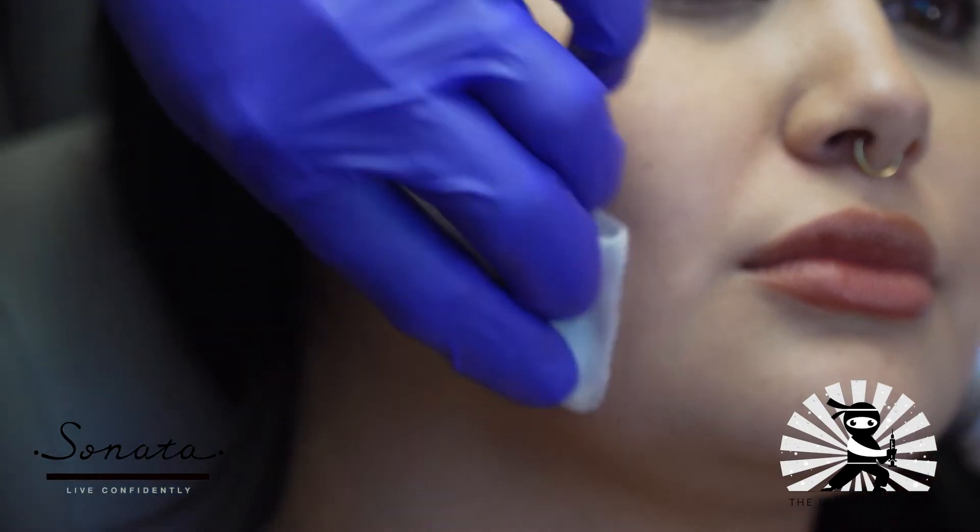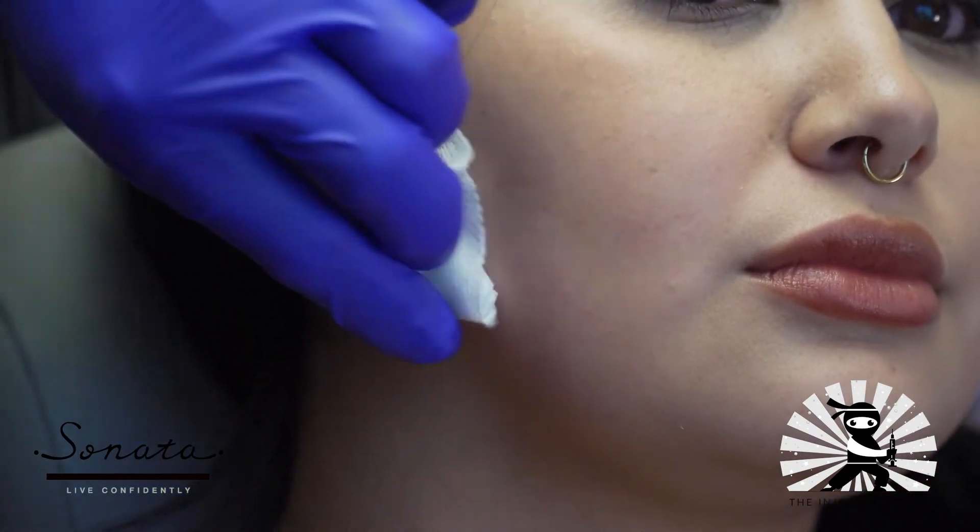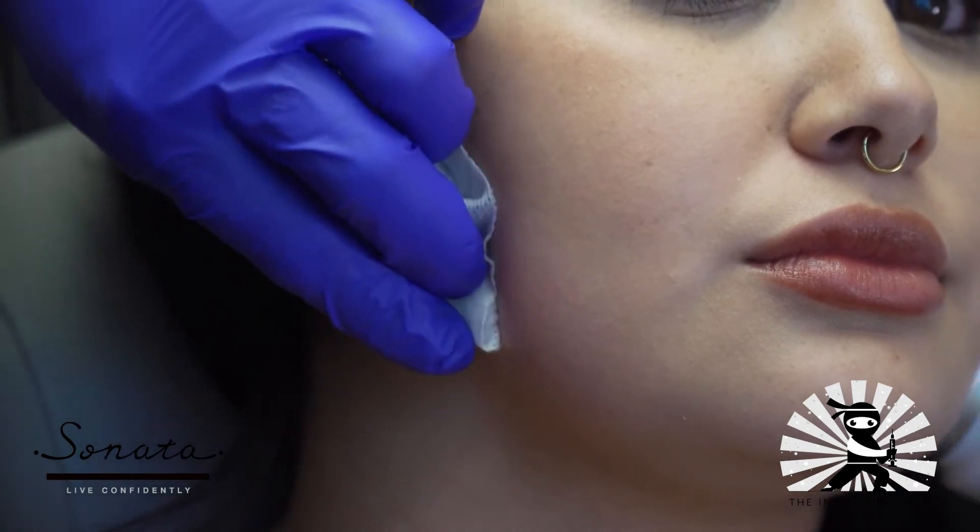And in other videos, I will address my technique for painless injections. But today, we're just featuring this little Ice Stick.